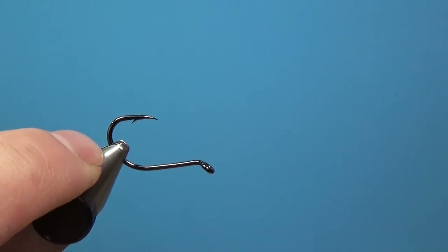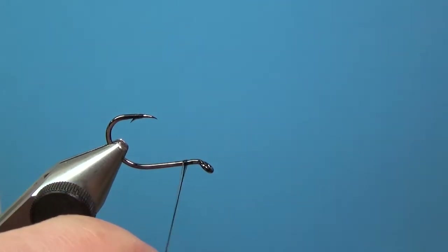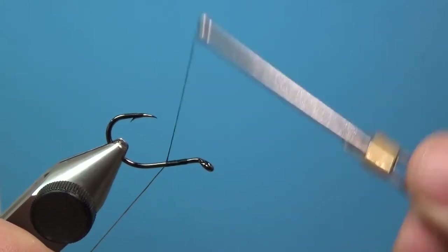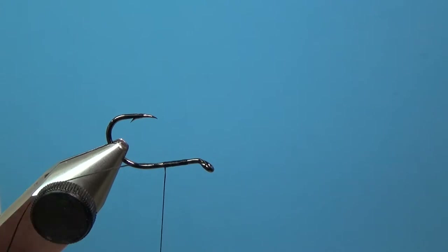I'm going to start with my trailer hook — this is a Daiichi. It's kind of a nasty hook, so you can really use any stout hook that you'd like. This one works really well. I'm going to just start my thread here and snip off the excess.